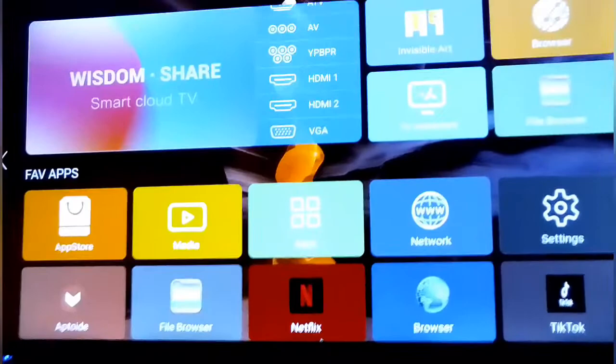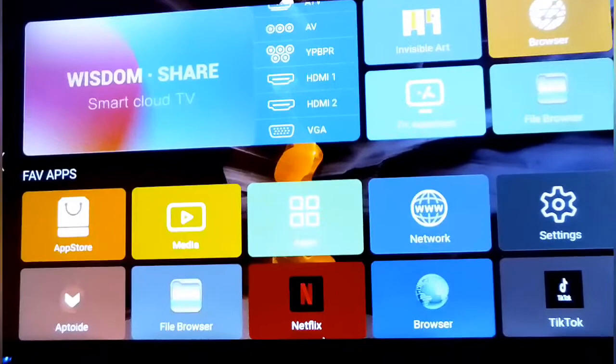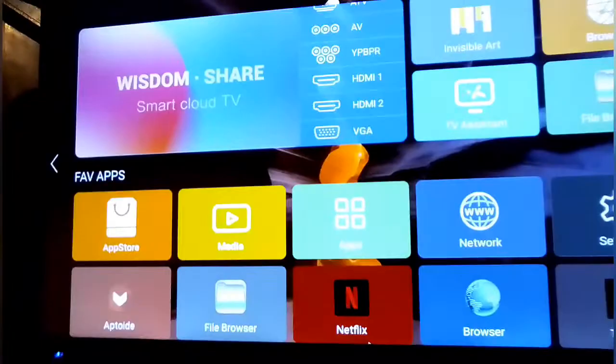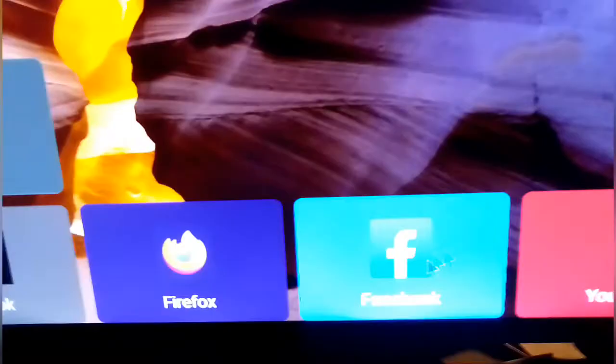This can work on any TV. Today we're gonna do another step. I've gone and tried it but it did not work. In order for this to work guys, you need to go to the Play Store.